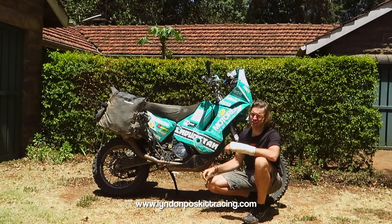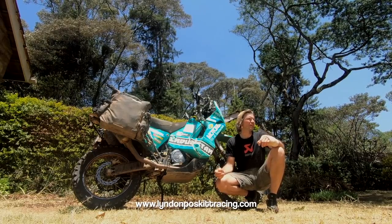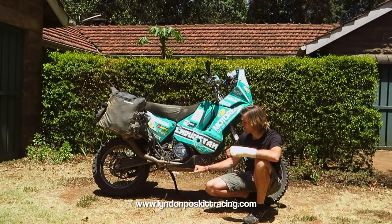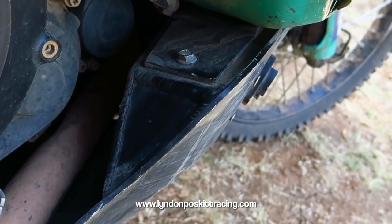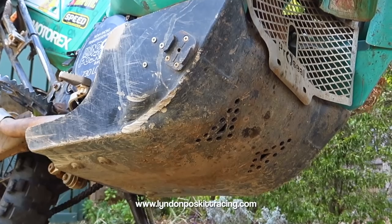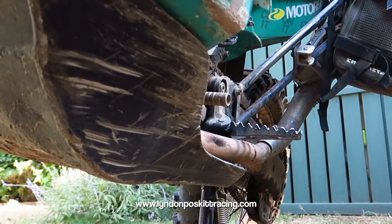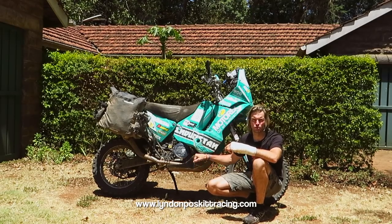The factory rally bikes have a carbon bash plate, which is lightweight, but on the adventure travel I do I bash it a lot in rocky riverbeds and it gets smashed to pieces. After changing two on Races to Places I designed my own Lyndon Poskett Racing aluminium bash plate — 5mm base, 4mm sides, with two 1-litre watertight tool compartments inside. It protects the exhaust system and bottom of the engine. These are available for 450 Rallies and 690 Factory Rally Replicas in no toolbox, single or twin toolbox configurations.